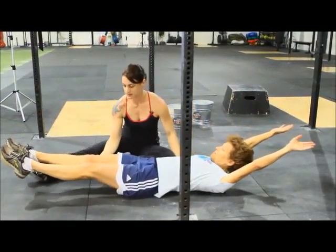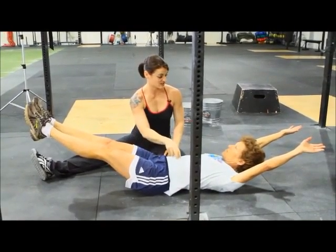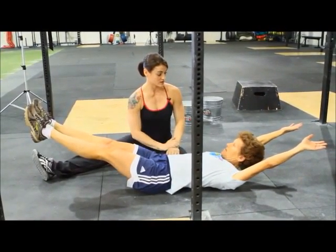Hold that position. Hold. Knees together, toes together. Good. I want you to hold this position. You feel how it starts to get really tight right here?